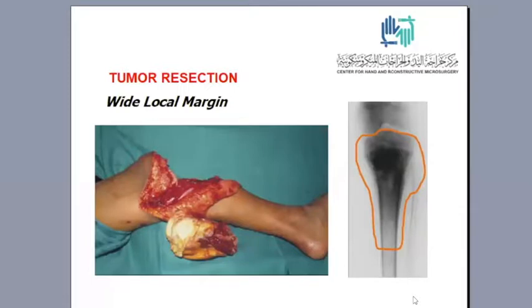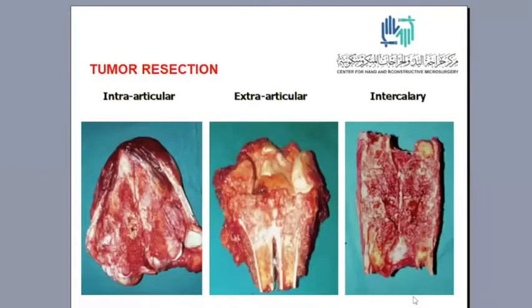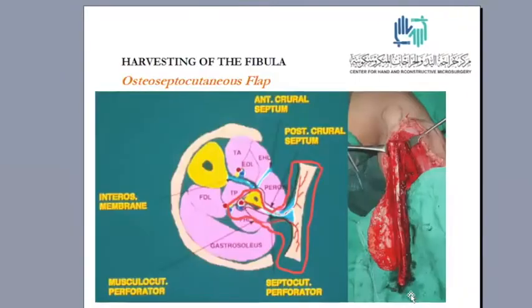We keep the resection margin 30 millimeters above the visible tumor limit using MRI. The excision may be intra-articular, taking one part of the joint; extra-articular, treating the joint proximally and distally; or intercalary if it doesn't involve the joint.